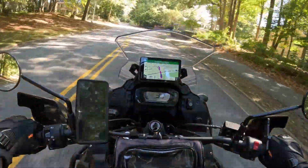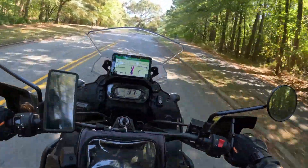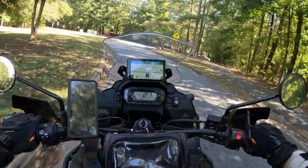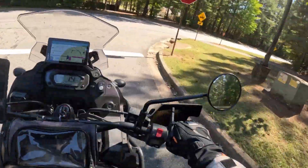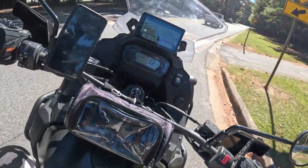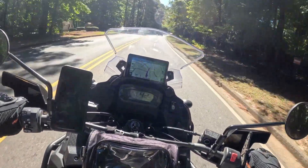First time riding with my Scorpion AT or EXO 960 modular helmet. I just put on a Cardo Edge Pack Talk, so trying both of these out for the first time. So far the helmet is pretty quiet — it's got the chin piece, which could be a problem, and the back neck covering snugs up to the back of your neck, so noise-wise pretty dang good.